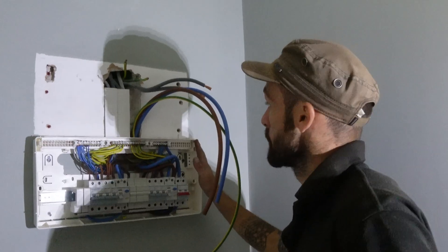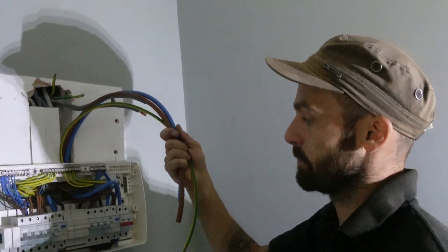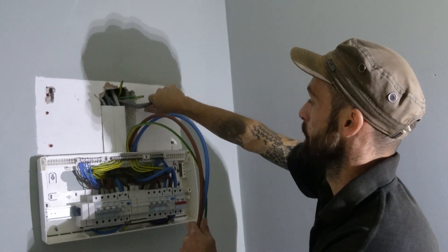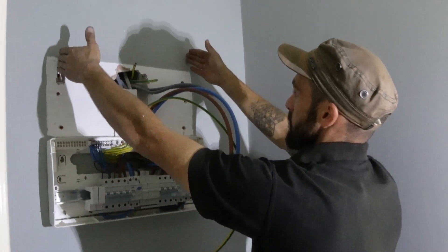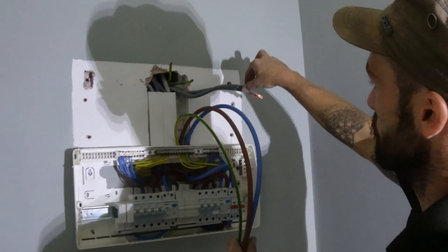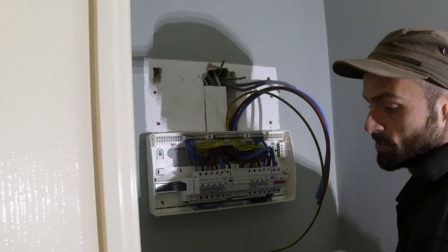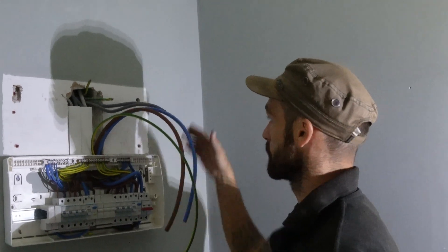We've got the fuse board lowered and we're just going to be temporarily joining the mains cables — referred to as tails or meter tails — onto the existing ones that came out of the wall. We've lowered everything, rewired everything back into the new fuse board location, and left enough room for the gateway to sit above. I'm going to join these cables using what I refer to as a Henley block — basically a big junction box for mains cables — so I can get the power back on and let the customer continue using their power while we wait for the Tesla Powerwall gateway to arrive.